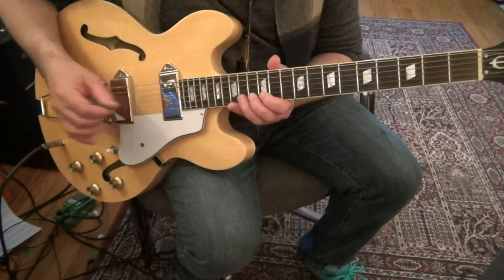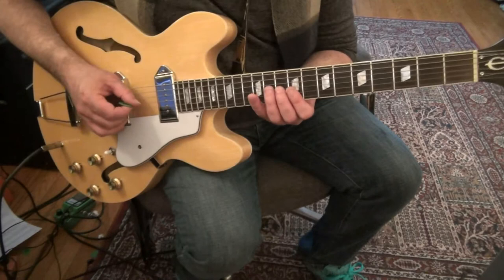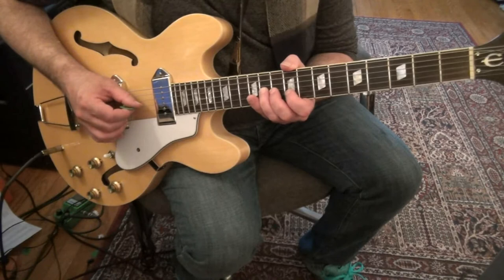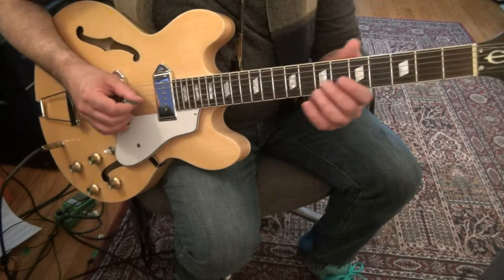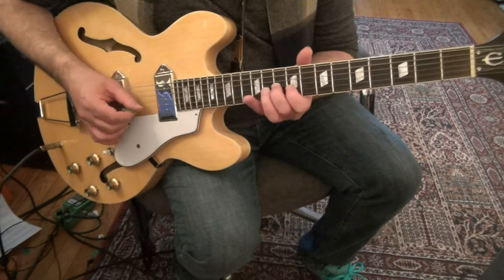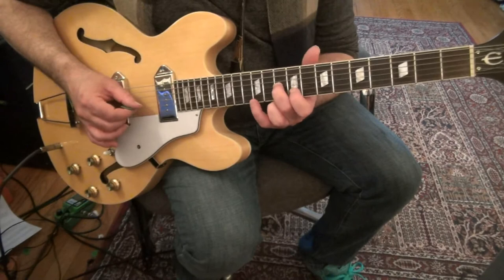Then we have this lick here — it's based off the F shape at the 9th fret, which is C-sharp. Slide with your 2nd finger to 10 on the 3rd string, play 9 with your 1st finger on the 2nd string, play 11 — that's the 4th note of the scale. So: 3rd string 10, 2nd string 9, 3rd string 11, 1st string 9, 2nd string 9. Then reach back on the 3rd string: 8, 6, slide 8 to 10, then play 9 on the 2nd string.